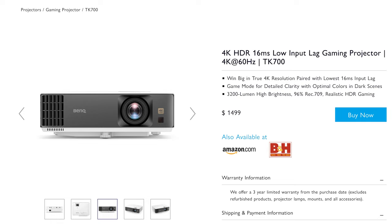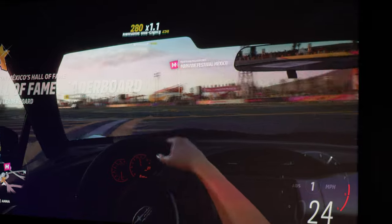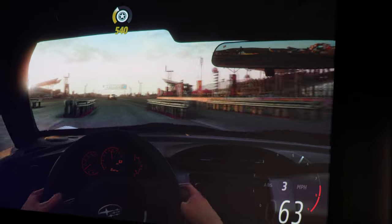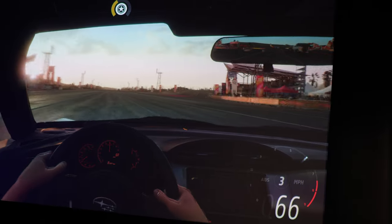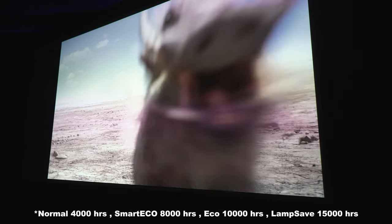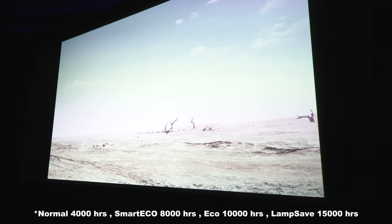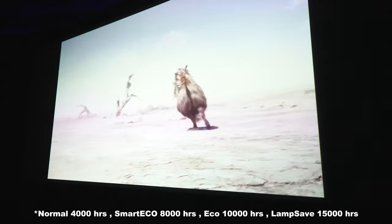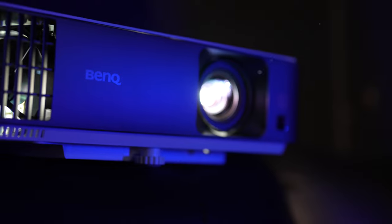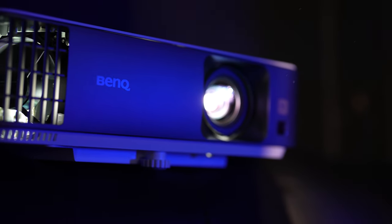At the time of this video, the BenQ TK700 is selling for $1,500. Of all the BenQ projectors we've had in here for review, this one was the best we've tried for gaming in 4K and HDR. Dropping it down to 1080p 120 made gaming even better. So as strictly a gaming projector, this is definitely a winner. For movies, it's one of the brightest projectors I've seen at 3200 lumens. Keep in mind, at its brightest setting, lamp life will be around 4,000 hours. In SmartEco it's 8,000 hours, ECO is 10,000 hours, and lamp save mode is around 15,000 hours — although that's the dimmest setting and will look the worst for HDR content.